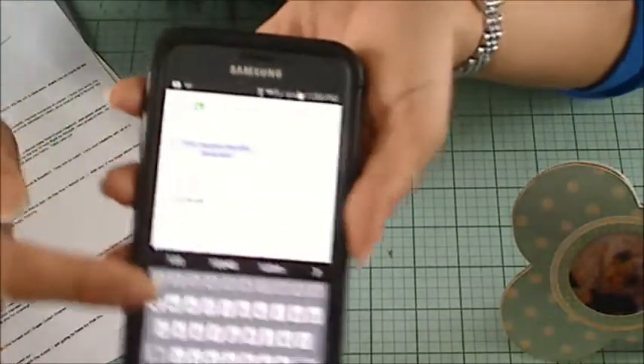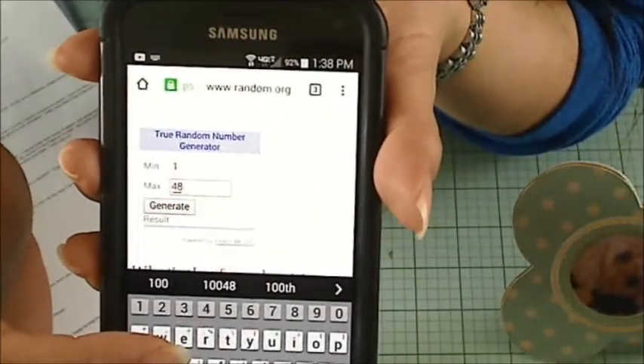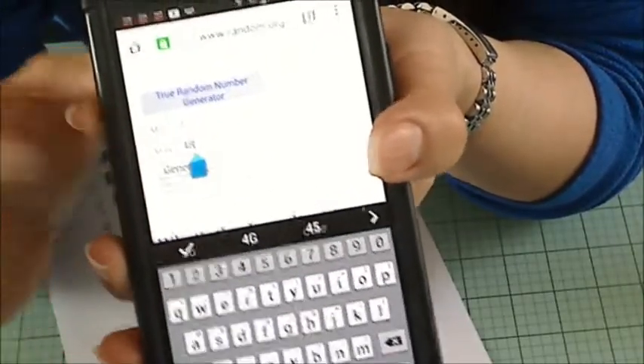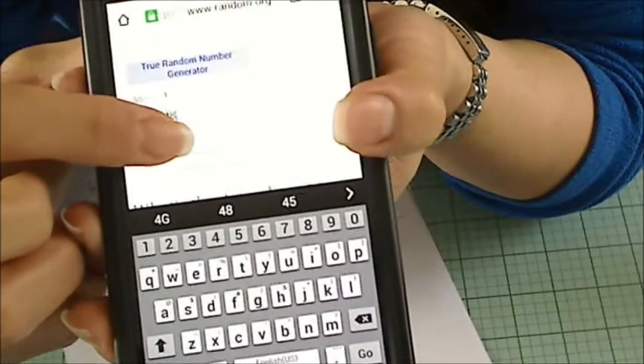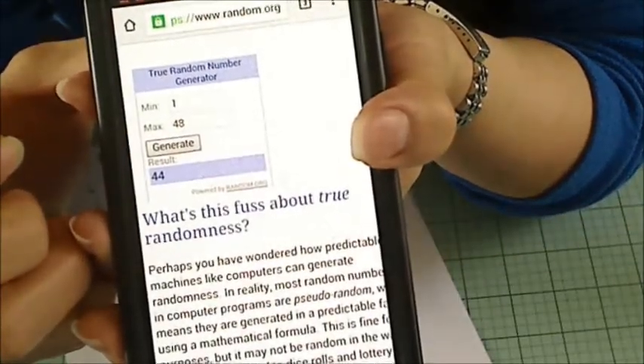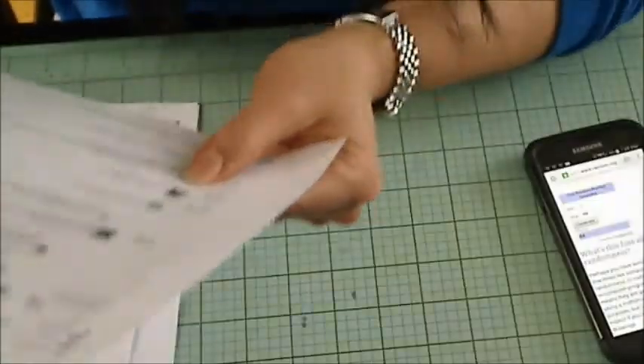So that's on my phone — hopefully you'll be able to see there. I did random.org and hit generate. And the lucky winner is lucky number 44, who is Chrisum23. Congratulations, Angela! Yay!